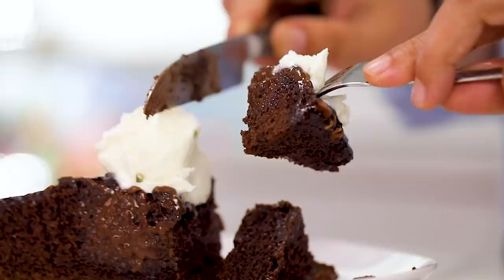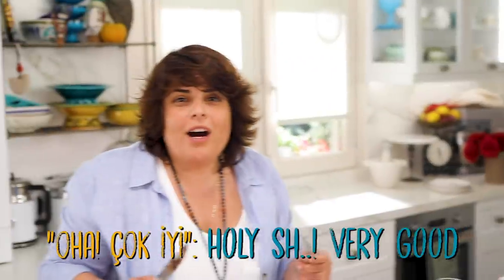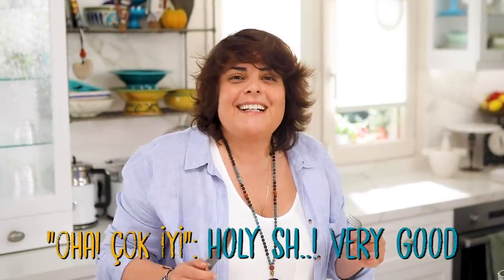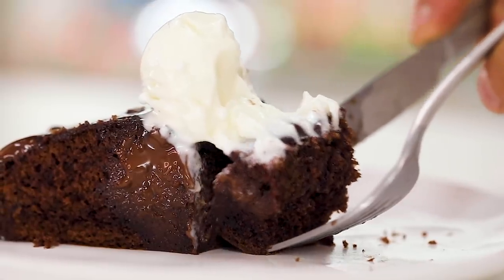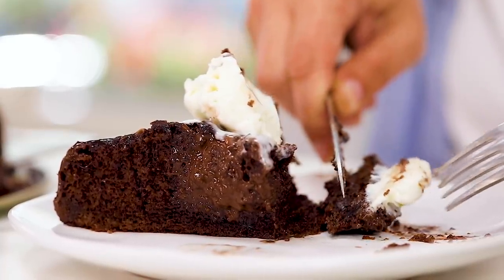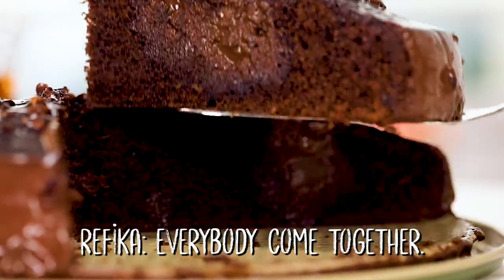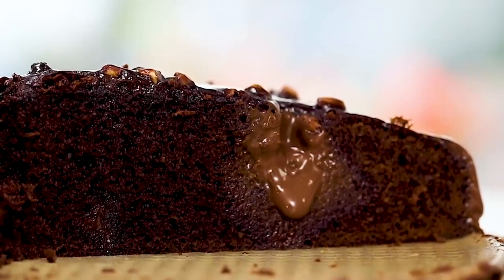A bit of sauce in a roll. This is why I love cooking, this is why I love sharing — I cannot find words. The simplicity of this cake is where the beauty lies.